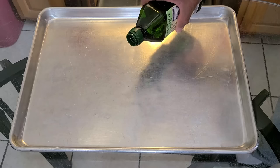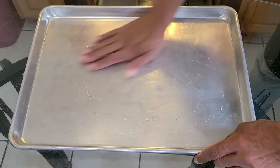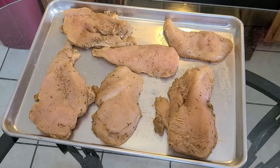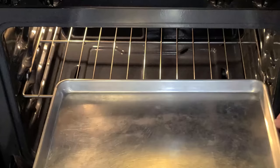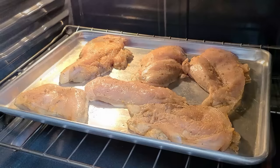Here we have an 11 by 17 inch baking pan. I'm going to add about one to two teaspoons of olive oil and spread that around the pan with my hand, then add the chicken breast pieces. Place this into a preheated 375-degree oven on the middle rack. Baking times vary depending on the size and thickness of the chicken breast, so bake for 18 to 20 minutes.